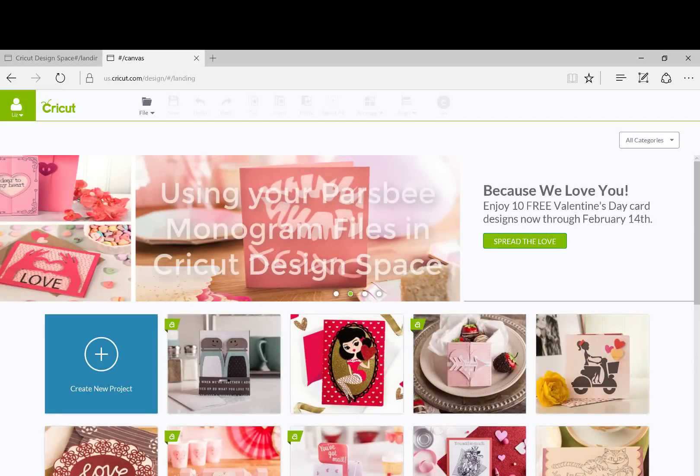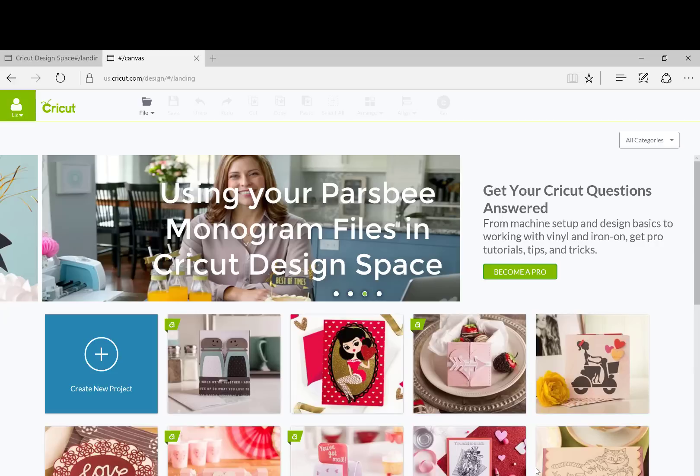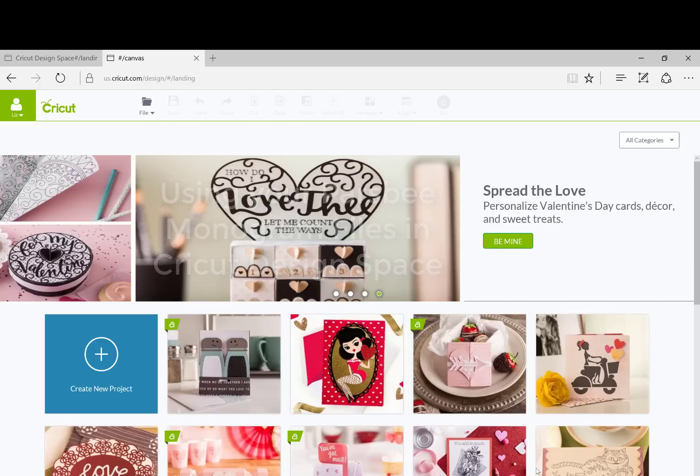Hello bees. Welcome to this tutorial on using monogram cut SVG files. Today we are going to be working with the Cricut Design Space. I've had lots of requests on how to use the monogram files ever since we put them out some time ago. So I'm going to show you how to make a lovely personalized monogram that you can either use for yourself or for a loved one.